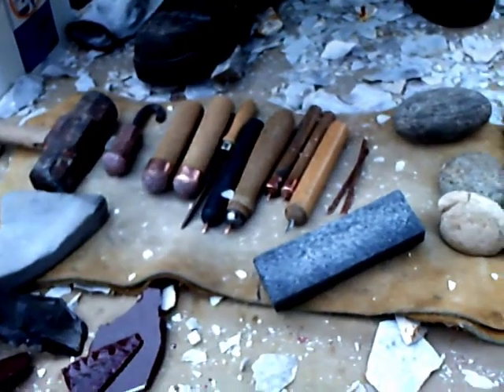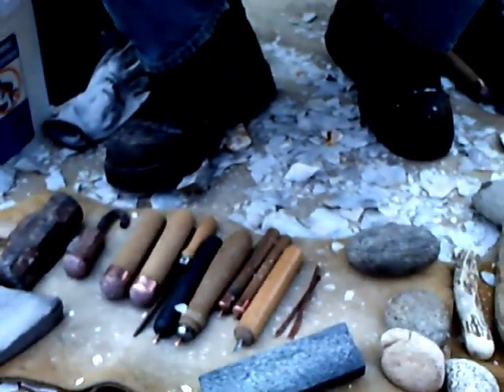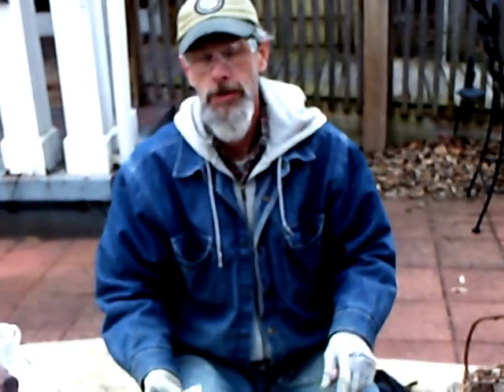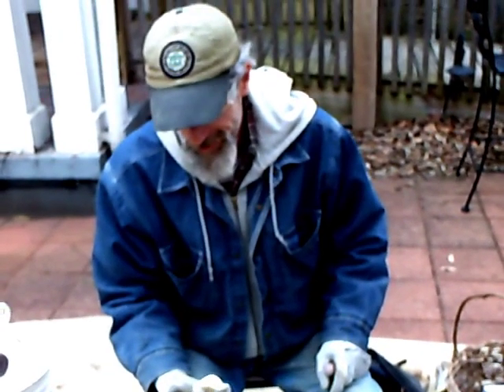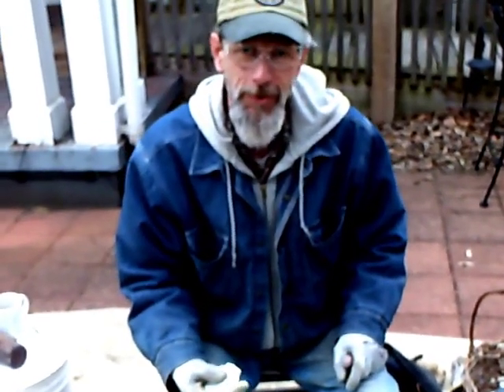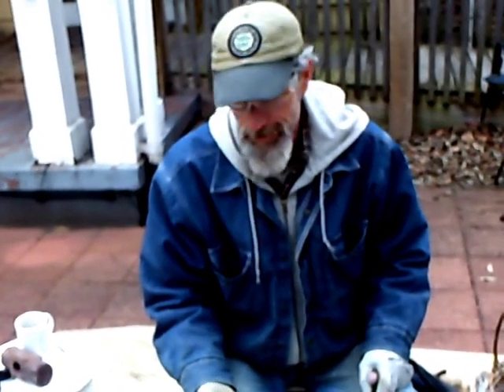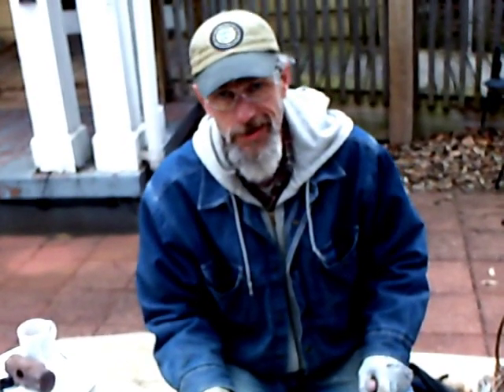There are some people that set up jigs for doing flutes and things like that — I'm not going to get into it, I haven't done it yet. Most of my fluting has failed horribly with direct percussion. That's why you don't see any Clovis points in my collection thus far, but I'll get there one of these days.